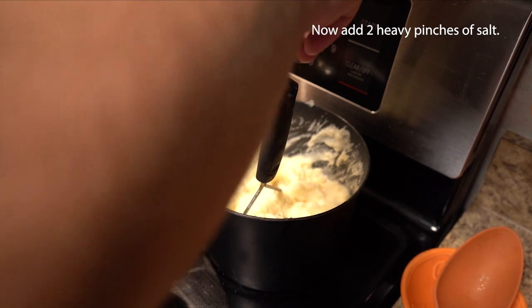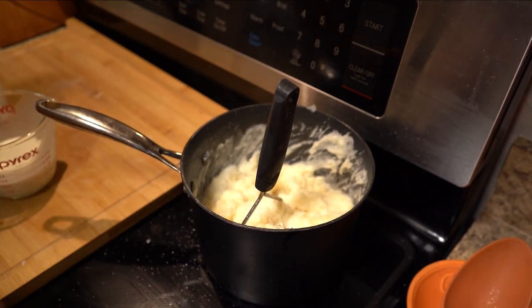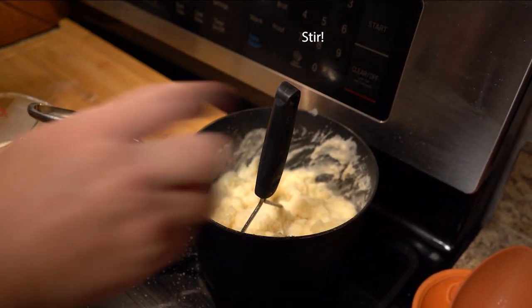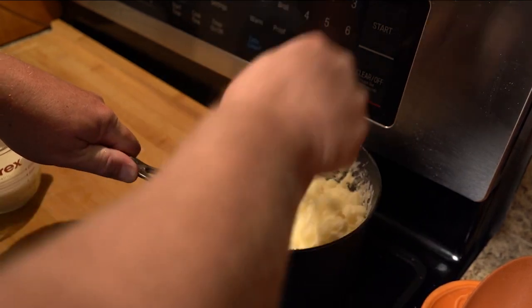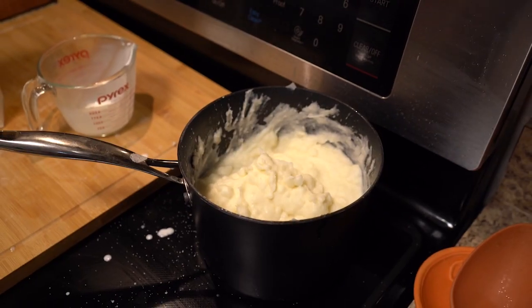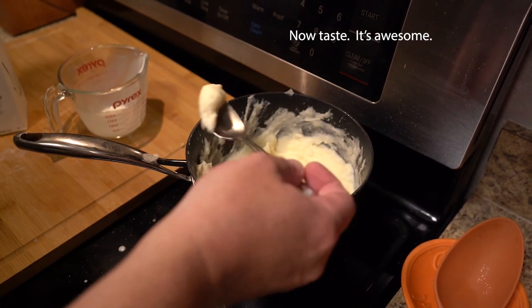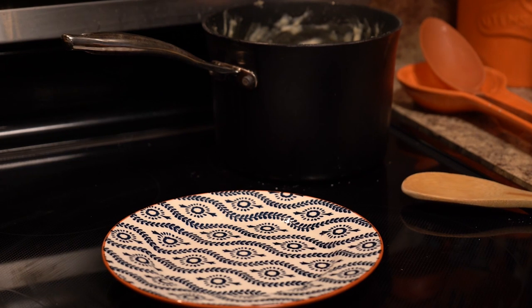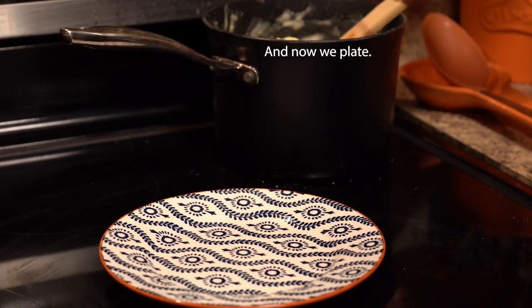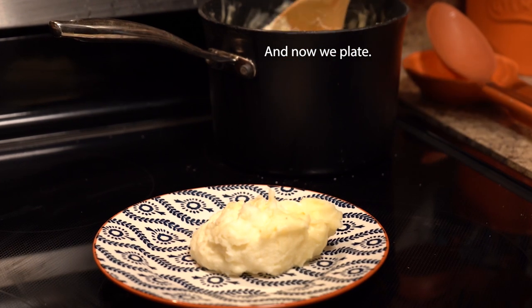In the meantime, go ahead and add a heavy pinch of salt or two, depending on your taste. Give it a good stir, start mashing, and slowly add in more cream. It should take about one cup, but it may take a little more or a little less. You can always add a little more cream — you can't take it back out. And now we get to plate and enjoy these absolutely delicious mashed potatoes.